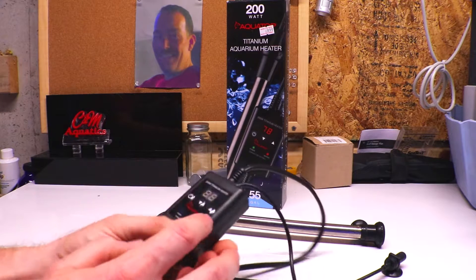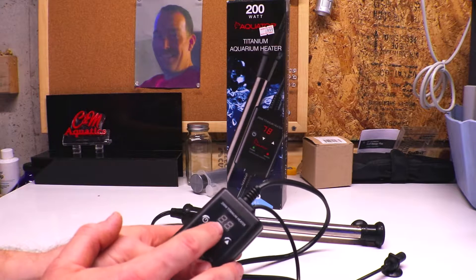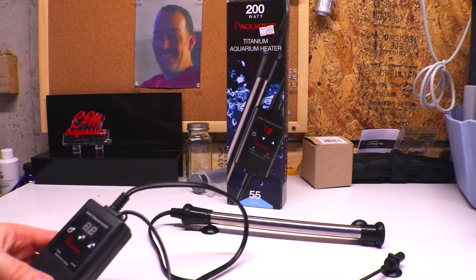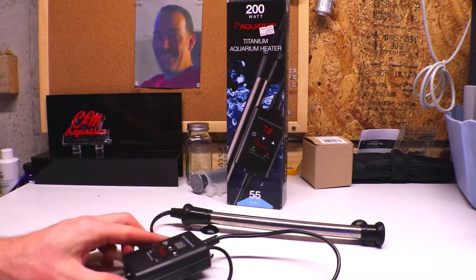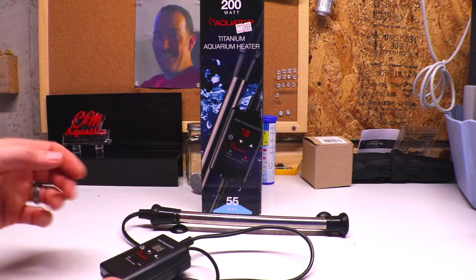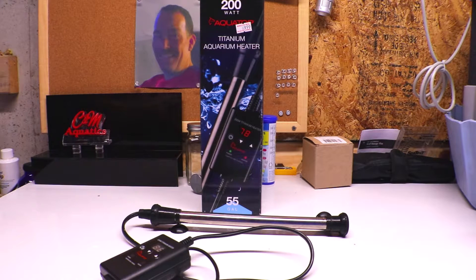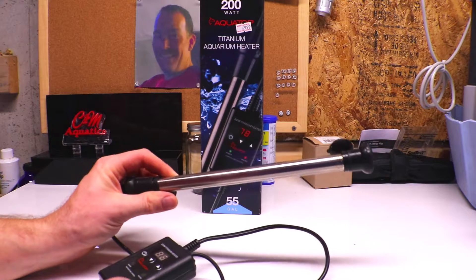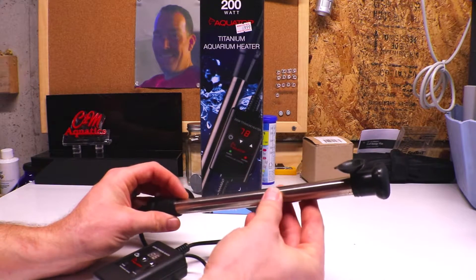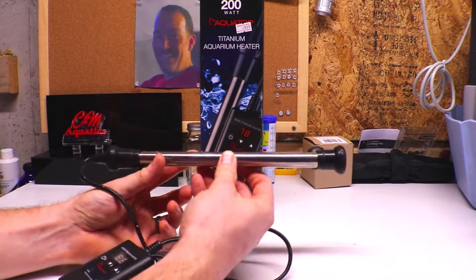I can't stress enough how nice it is to see an accurate temperature readout on your system without having to put a thermometer in there. In a nutshell, these Aquatop titanium heaters — I've had very good luck with them, never had an issue across multiple systems. These are the only heaters I buy. I'll stick with the titanium ones for the durability.